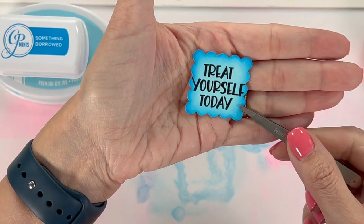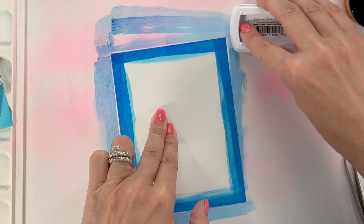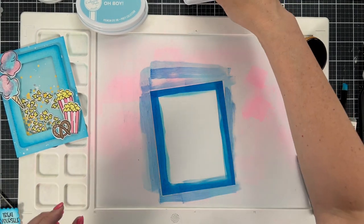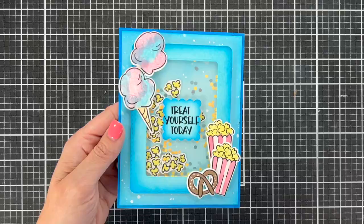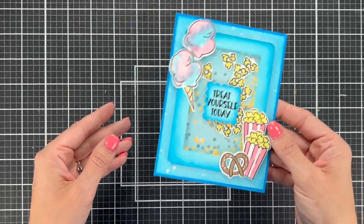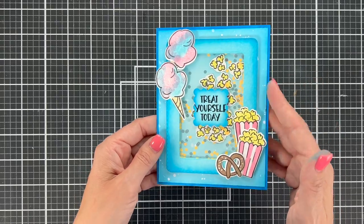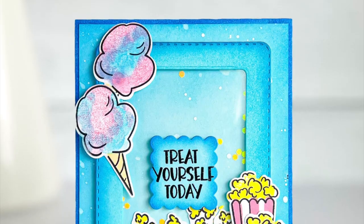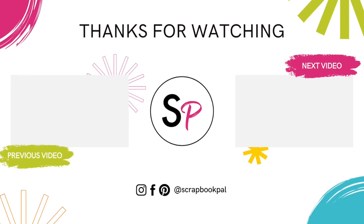I wanted this to be a birthday card so it's going to say 'treat yourself today' on the outside with 'happy birthday' on the inside. I made my own cardstock for the background using Something Borrowed and Oh Boy layered on top of each other, which creates a really nice custom cardstock look to put behind this card. Make sure you hit the like and subscribe on the Scrapbook Pal channel for more fun inspiration. I hope you loved this popcorn shaker card — I can't wait to send it to somebody for their birthday. I'm Nikki from the design team, click the links in the description for products. Have a great day, bye!